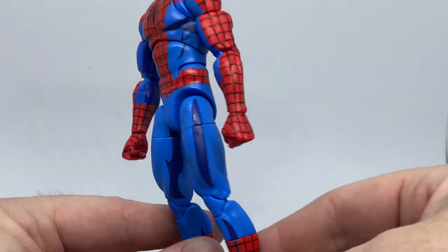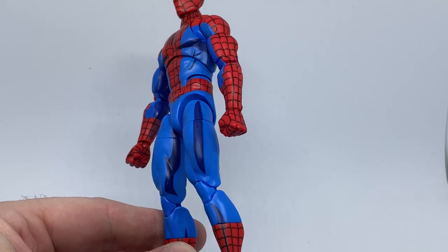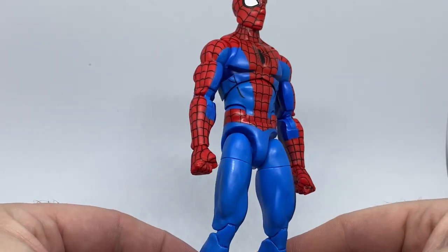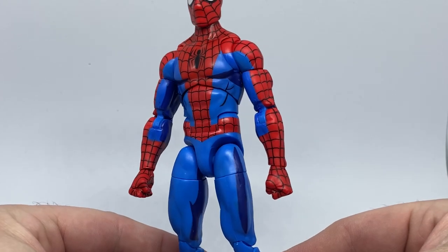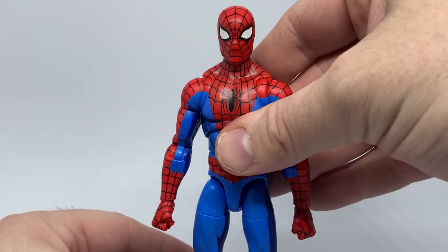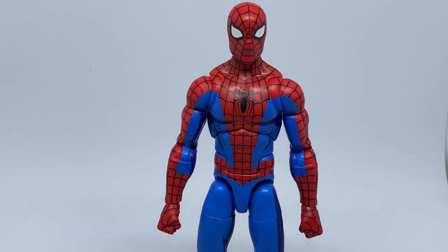They haven't gone overboard with the cell shading, which is basically painted-on pretend shadows — where shades would be thrown on the figure from a certain light source. They've painted them on and it looks good. They've definitely not overdone it.